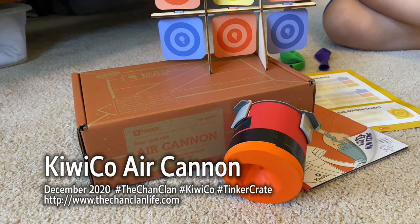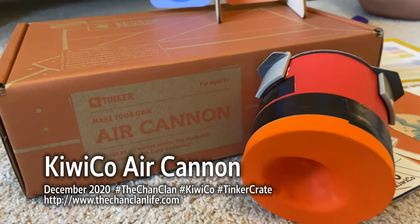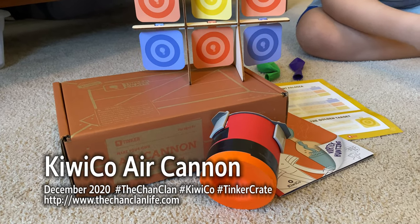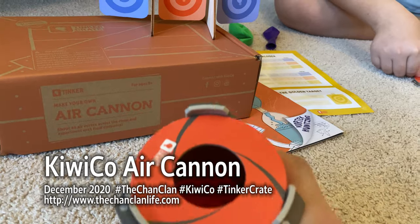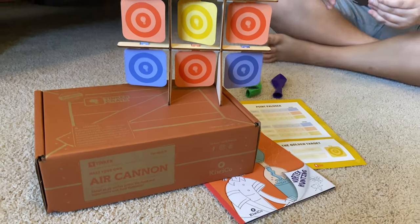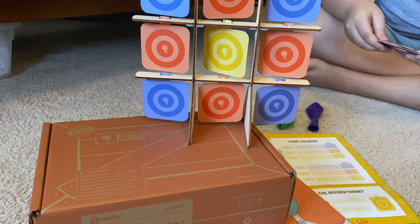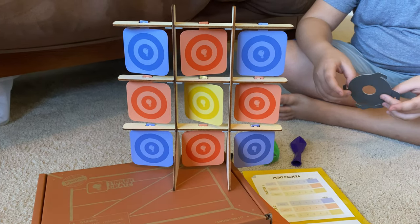Hey Chan Clan viewers, this is Douglas and he is reviewing his Tinker Crate - Make Your Own Air Cannon. You guys have probably seen this at a science center before, where you have these little air cannons that are strategically designed so that they funnel a blast of air even multiple feet away. So here Douglas is to talk to us about this month's Tinker Crate, the Air Cannon. Doug, tell us what's cool about this kit.